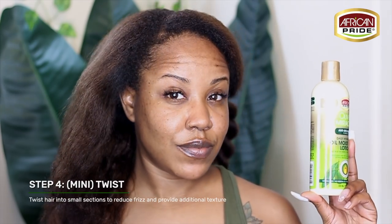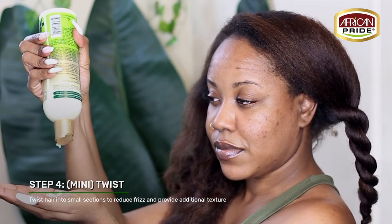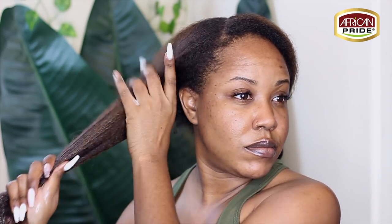Now it's time to twist my hair. For added moisture, I'm going to top my hair with a thin layer of the Daily Hydration Lotion. This lotion gives the hair a healthy sheen for shiny twists and is also perfect for blow-dried styles. The rest of this process is pretty self-explanatory. With many twists, especially mine, they turn out different every single time.